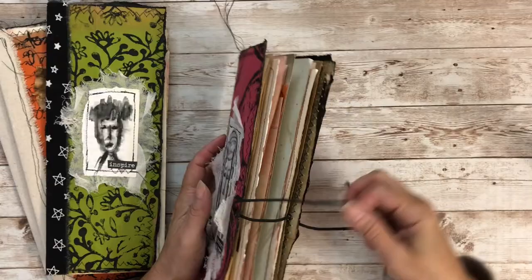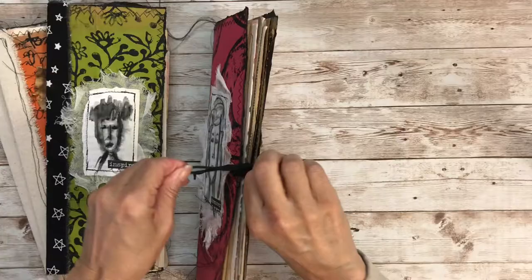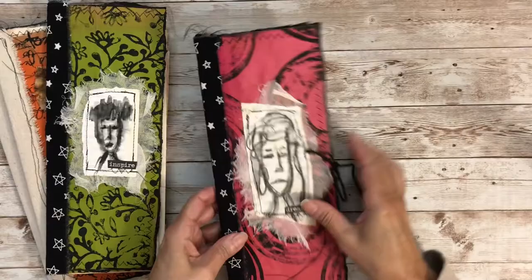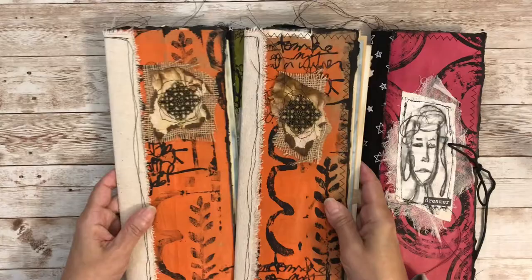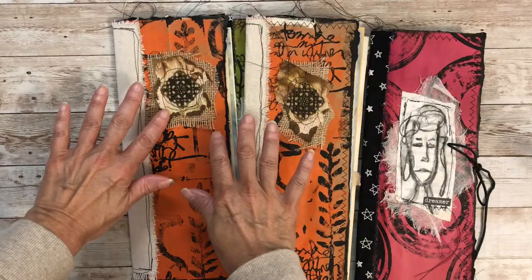I'm showing you the eyelets I put in — I didn't record that process since this took place over a period of time. There are some of the other journals I put together; I haven't sewn in all the signatures yet but I'll do the same process for all. I'm showing you the orange covers, which I did a little differently with a metal piece, some sewing, burlap, and grungy paper. I hope you enjoyed this video — thanks for watching and see you next time!